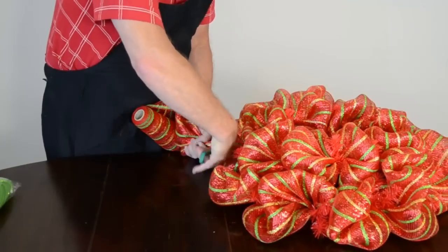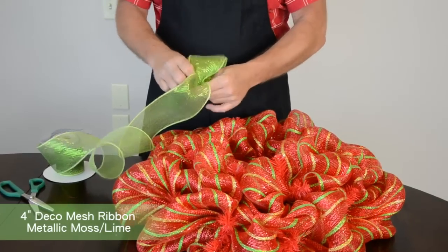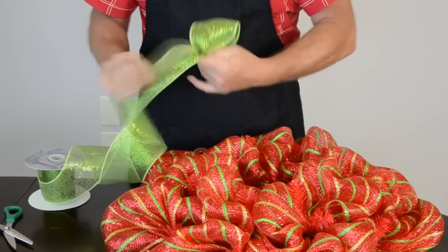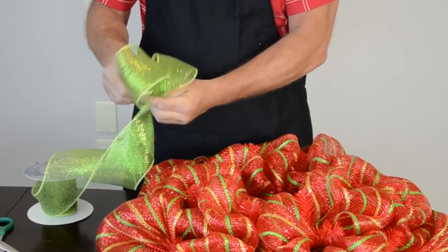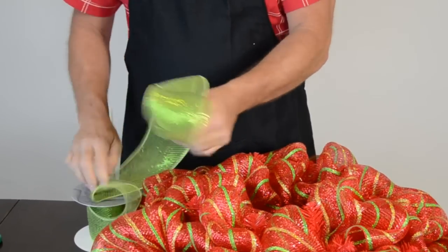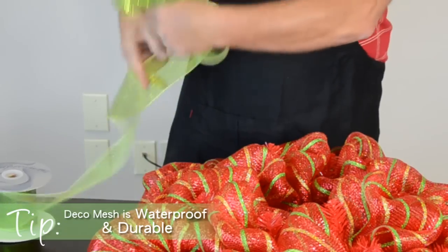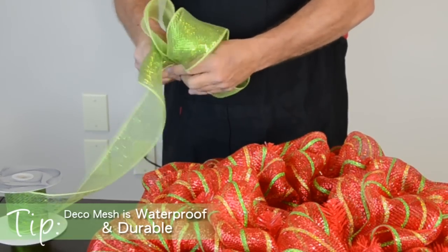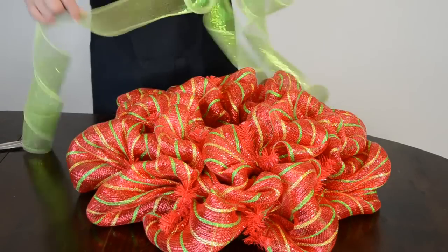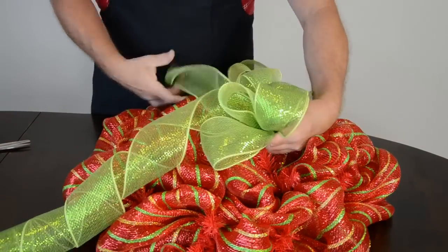Trim the mesh when you reach the end. Next, make a bow out of the 4 inch mesh ribbon for a green accent. Form a loop at the end of the ribbon and bunch into one hand. Twist once. Form another loop and gather it into your hand and repeat 3 more times to make the bow. Leave about a 3 foot long tail of ribbon. Cut another length of ribbon that is twice the length of the tail. Bring the middle of the ribbon to your hand to form 2 more tails for the bow.